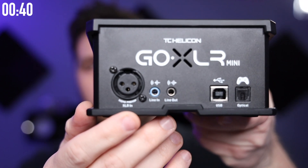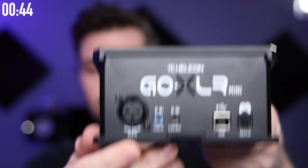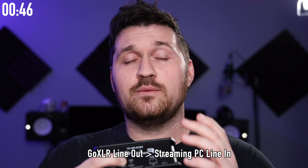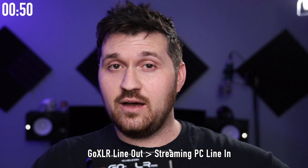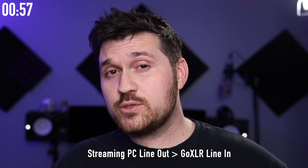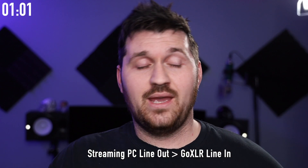First things first, what you want to do is locate the line in and line out on the back of your GoXLR Mini. The first connection is going to be going from the line out of your GoXLR Mini to the line in of your streaming PC. This is going to send our mix to OBS. Now with your other aux cable, you want to go from the line out on your streaming PC to the line in on your GoXLR Mini. And this is where I would recommend using that ground loop noise isolator if you may hear some interference coming from your streaming PC.